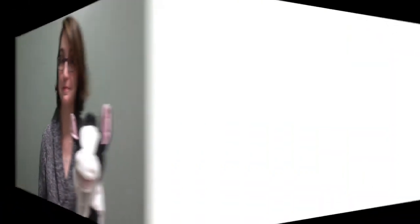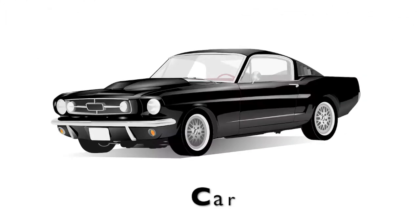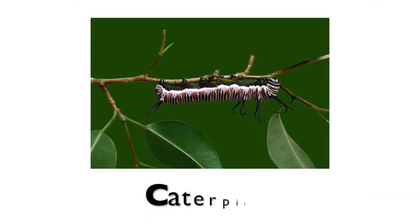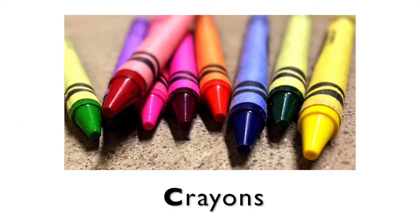The letter C makes a C sound, like camera, which I'm using to film myself right now, or cow. What else starts with the letter C? Cat. Meow. Cupcakes. Car. Carrots. Caterpillar. And crayons all start with the letter C.